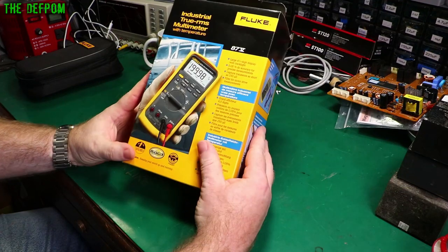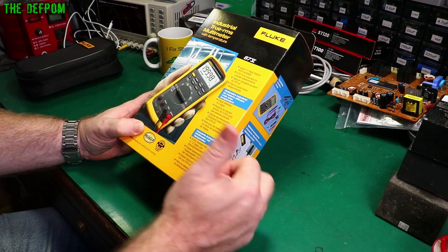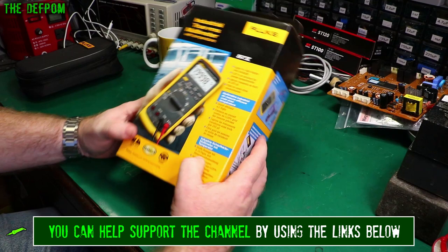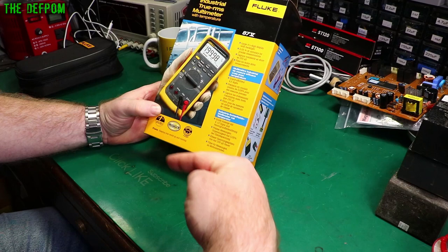Today I'm going to do a review on the Fluke 87 Series 5. I talked to my contact at Pomona and requested a Fluke review for this meter, and he managed to arrange it — so thank you very much Pomona and Fluke for allowing this to happen. Make sure you click like if you enjoy multimeter reviews. We've got a big playlist, so check that out. Subscribe and click the bell icon if you're new to the channel.